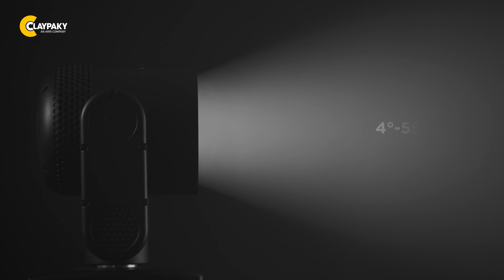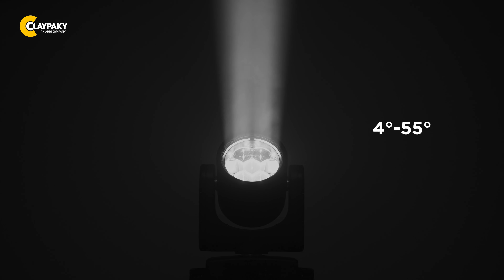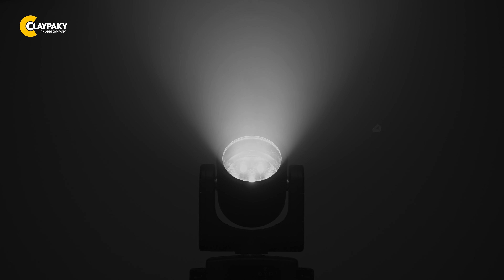The motorized 4 to 55 degree zoom range allows you to adjust the beam angle according to your specific lighting requirements.